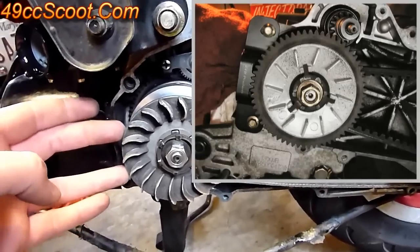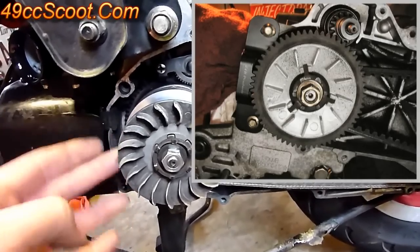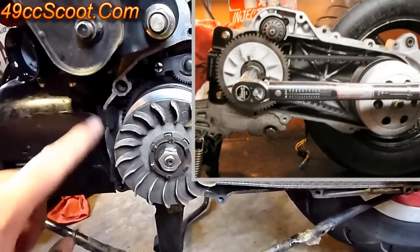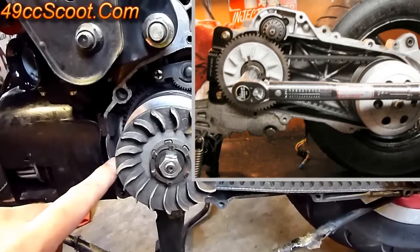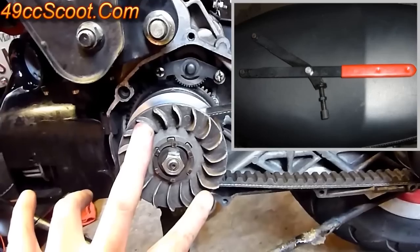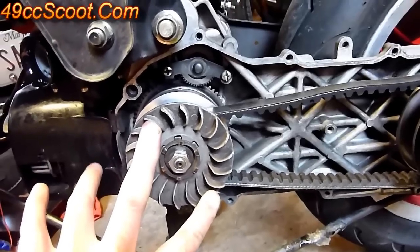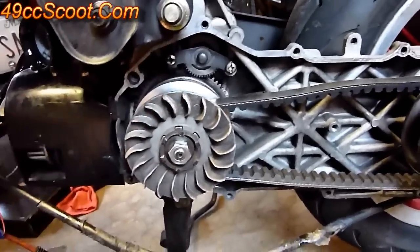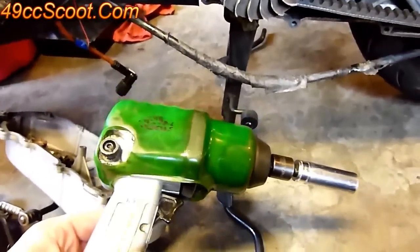On the GY6 50s, they've got teeth for the starter gear that lock into two bolt holes to hold it in place. On the GY6 150, there are a couple of holes in the variator where you can put a spanner wrench in to hold it in place. Whatever way you can find to lock it in place works, but the easiest way is definitely an impact.